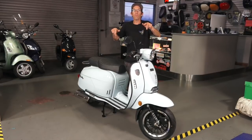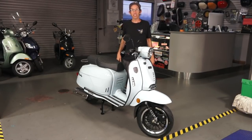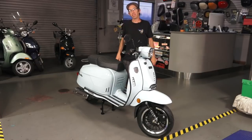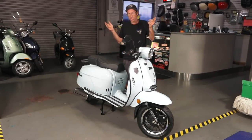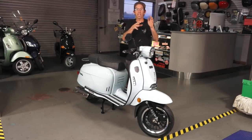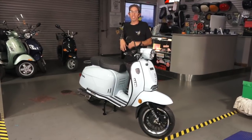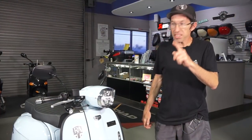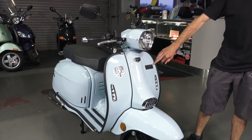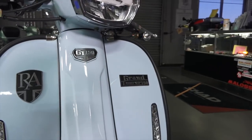Here we have the Royal Alloy 150cc scooter. First of all, it's a replica of a classic Italian icon called the Lambretta. From here on, I'm going to refer to this as the L branded scooter — the Royal Alloy GT 150 — but I don't need to say Lambretta 20,000 times throughout this video. I'm going to do a quick review, cover my thoughts on the scooter, start from the front and move towards the back, and talk about all the features and everything this scooter has to offer. The number one thing this scooter's got going for it is the classic looks reminiscent of that L branded scooter. You've got the Grand Tour 150 powered by an automatic transmission 150cc four-stroke engine from the Taiwanese scooter company SYM.